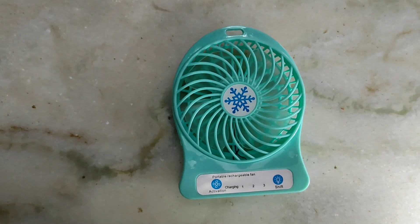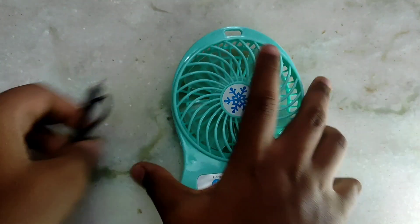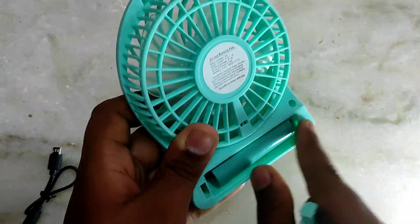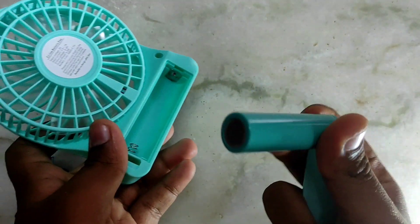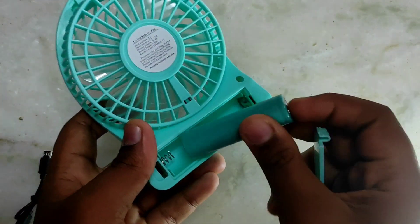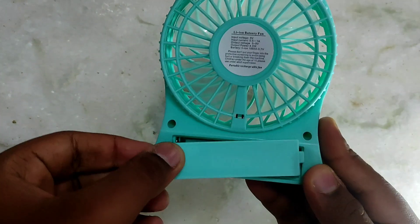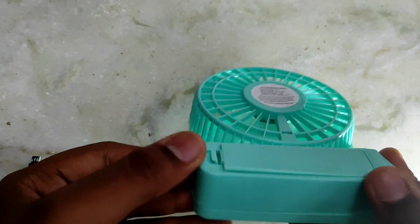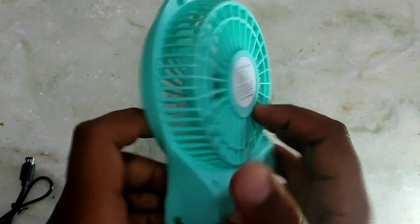You can see it mounted. You can see the light and the USB charging cable. There is a lithium-ion battery — I have mentioned the battery. It's a rechargeable battery and it's good quality.